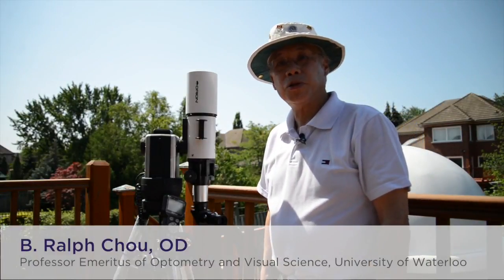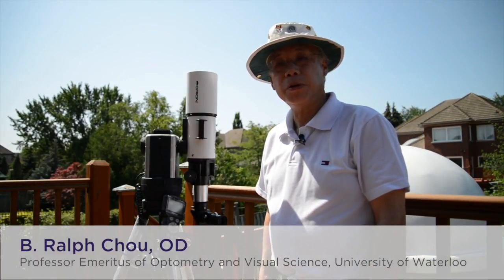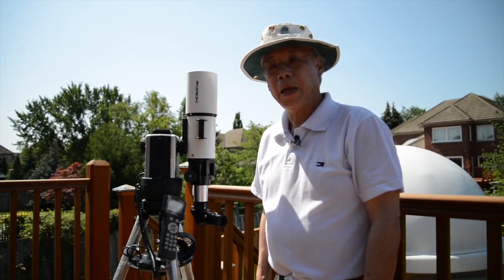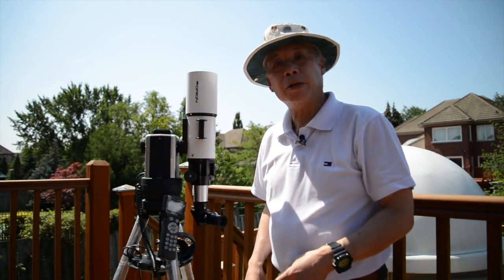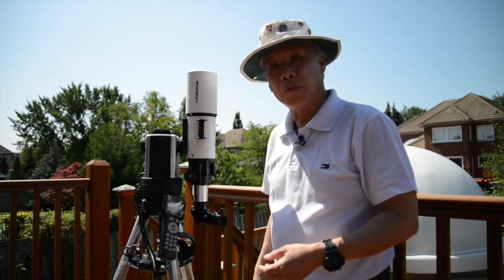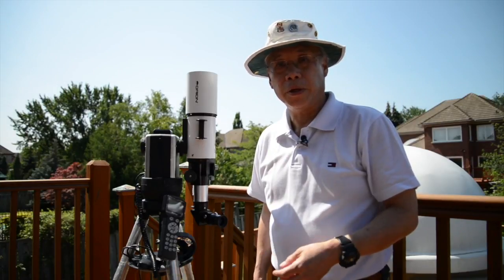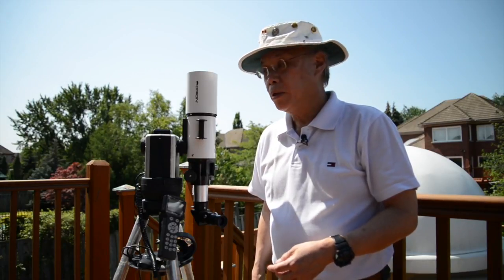I'm Dr. Ralph Chu. I'm an eclipse chaser and I've experienced 25 solar eclipses, of which 18 are total. What I'd like to do today is to show you how to set this telescope up so that you can safely view the sun, as well as take photographs with a DSLR camera.